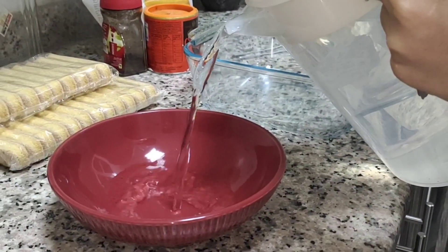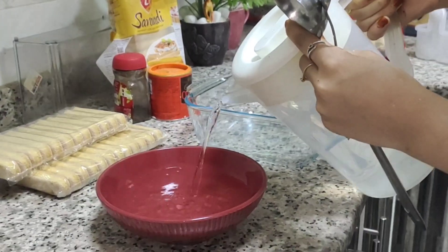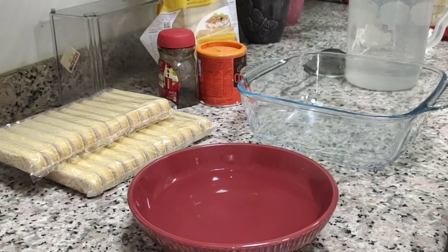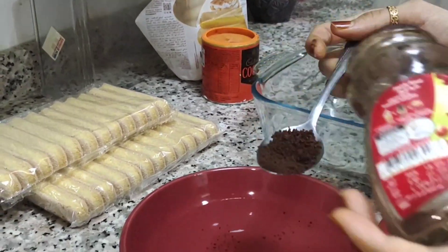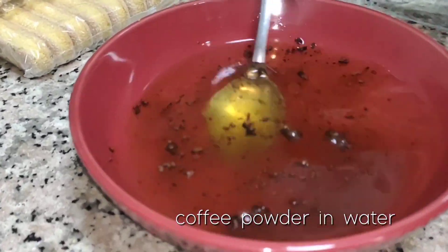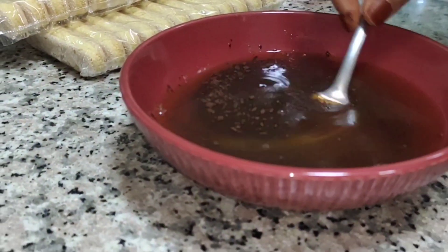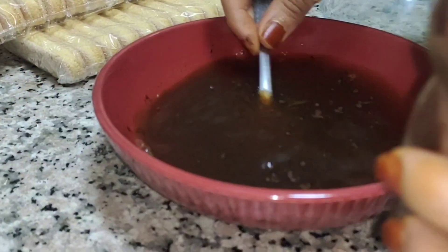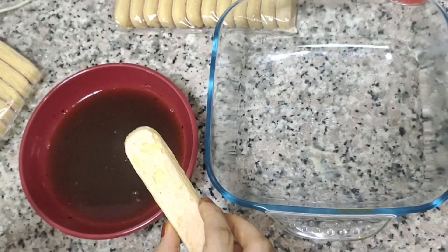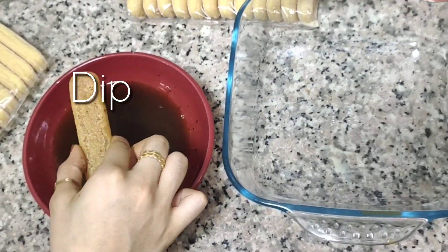We are going to add about one cup of water with one teaspoon of coffee powder. So we added it — it's cold. You know, coffee cake — so we are going to dip the ladyfingers into the coffee water and then place it here.